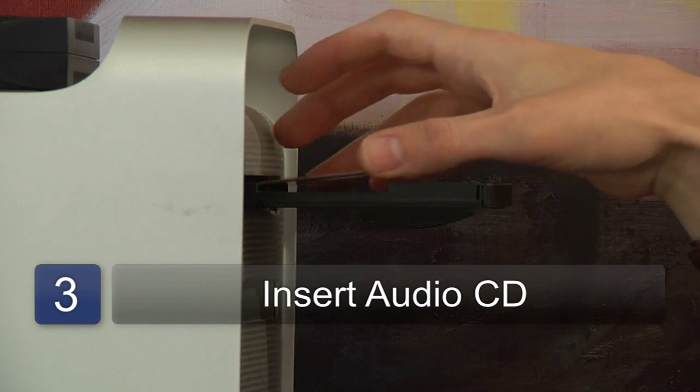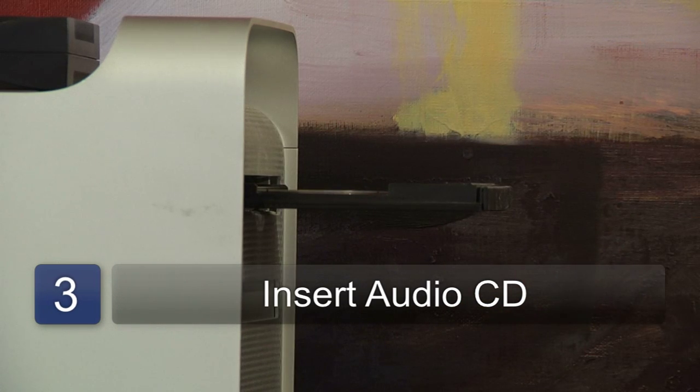The next step is simply to put an audio CD in your drive. That should launch the Zune syncing application, which will sync the CD to your Zune player.